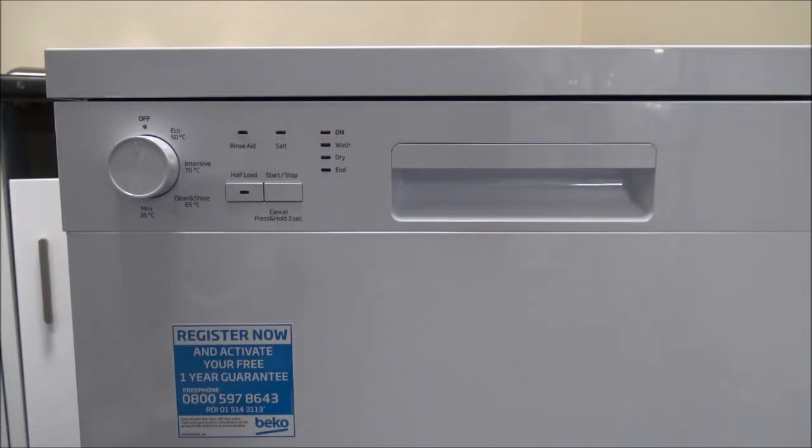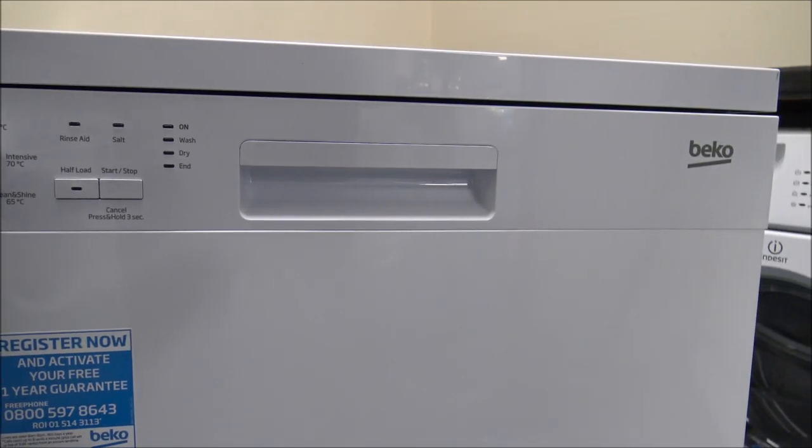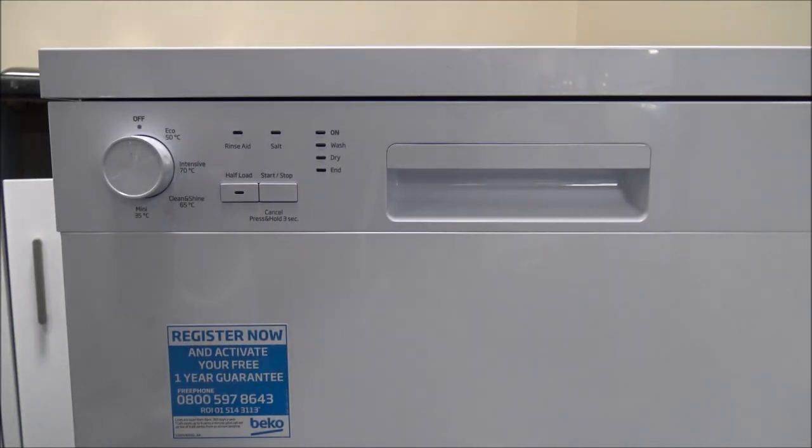I'll show you the control panel. On this model it doesn't have a display — on some models as you go further up the range it does have one — but for some people they're not too fussed; they just want a nice simple machine to operate.